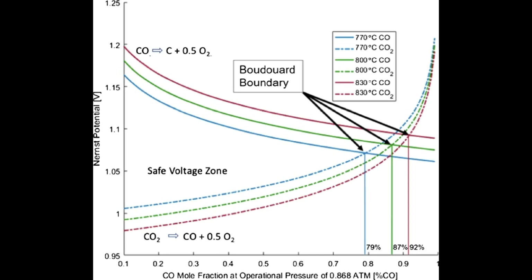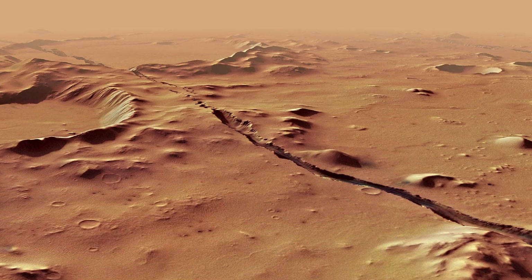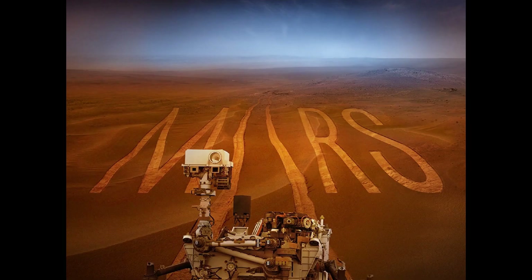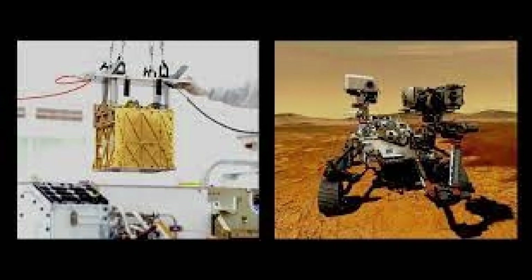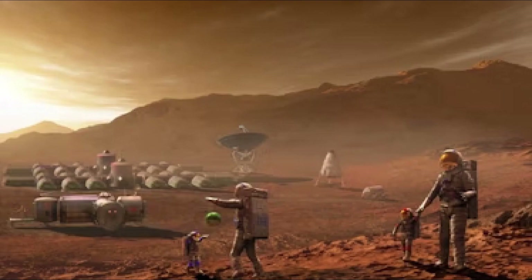MOXIE is the first step leading to a system hundreds of times larger to support human exploration. Operations described show that MOXIE is well on the way to fulfilling its first goal: demonstrating daytime and nighttime oxygen production during all Martian seasons without any detectable difference in performance beyond that expected from the changing atmospheric density. The second, and equally important, goal — to inform the design of future scaled-up systems — will be met by a combination of laboratory experiments on Earth and analysis of the long-term behavior of MOXIE on Mars.